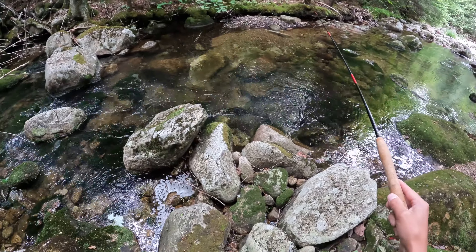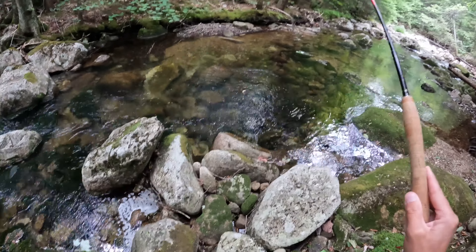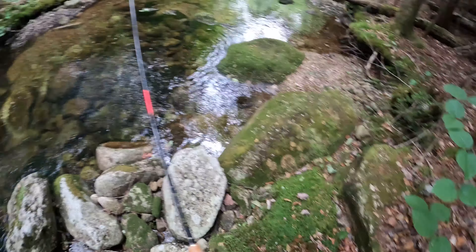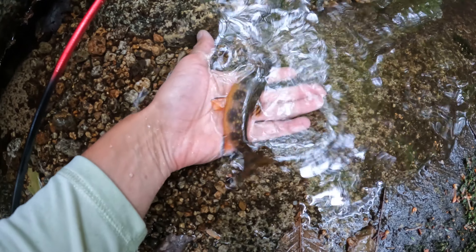Missed him. Got him! Got him. Some cold mountain stream brook trout. There we go. First fish. Gone.